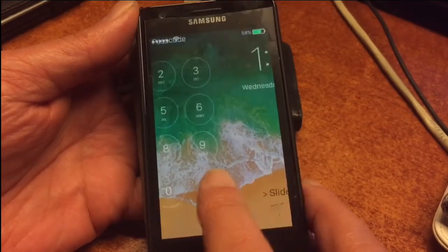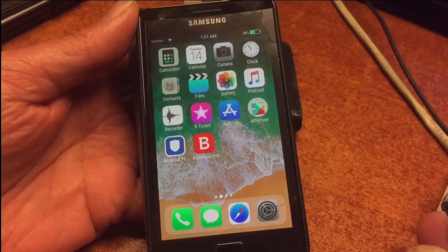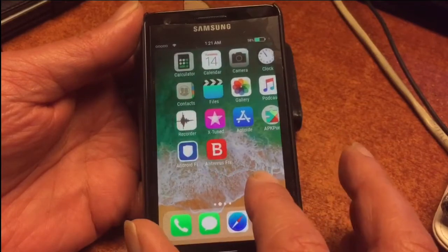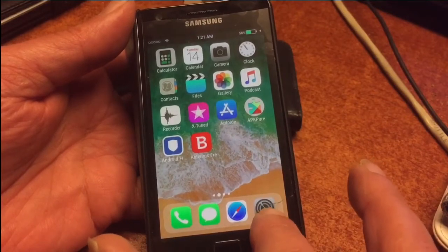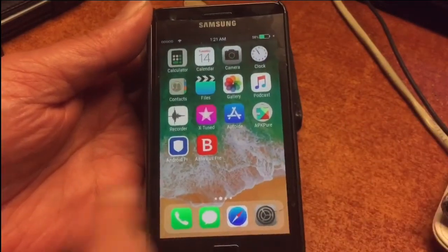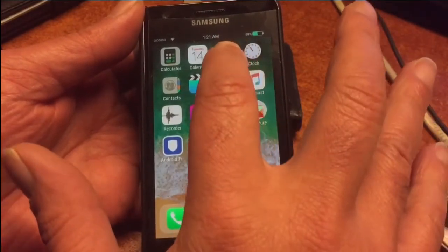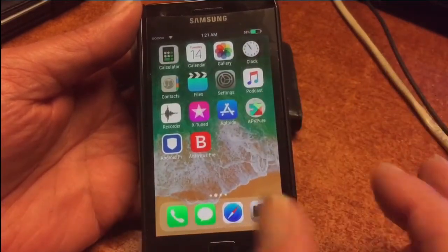By repartitioning the drives with special software and following a complete manual available on the internet, you can easily install a higher version of Android on this phone and make it beautiful again. We also have two app stores: Aptoid and APK Pure. Be careful when you download apps — though you don't even have to be too careful because you have mobile protection from Bitdefender, which will tell you immediately if a file is safe or not.